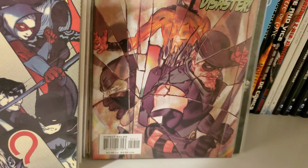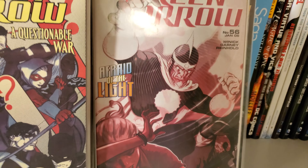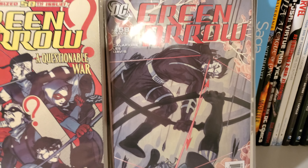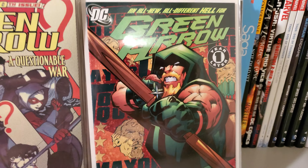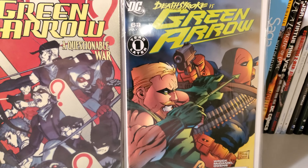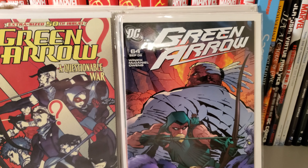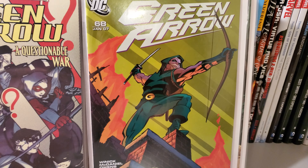Issue 53. Issue 54. Issue 55. Issue 56. Issue 57. Issue 58 — the covers are a little bit better. Issue 59. Issue 60. Issue 61. Issue 62. Issue 63. Issue 64. Issue 65. Issue 66. Issue 67. Issue 68. Issue 69.